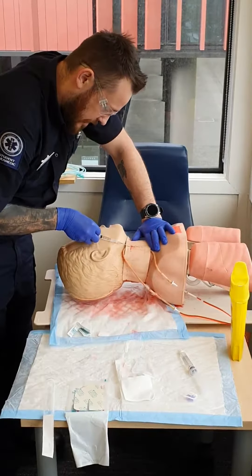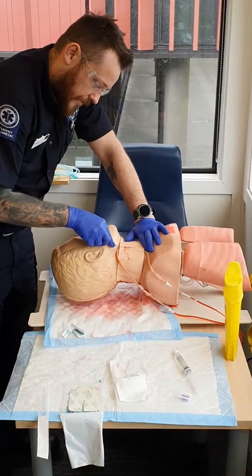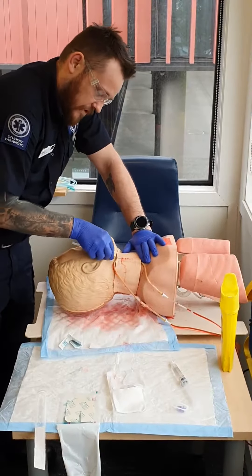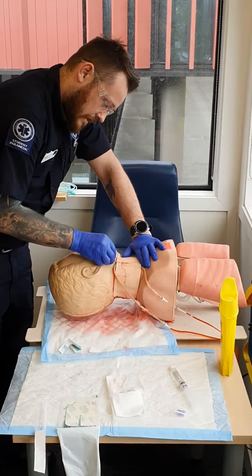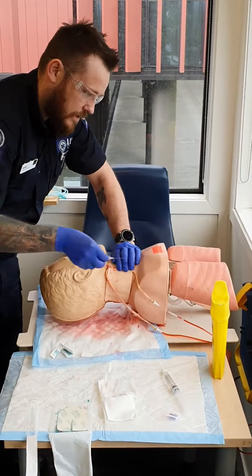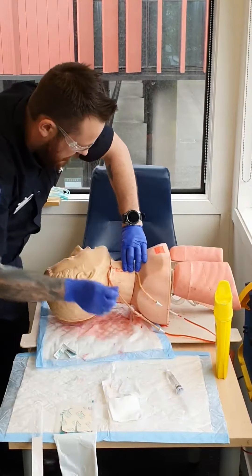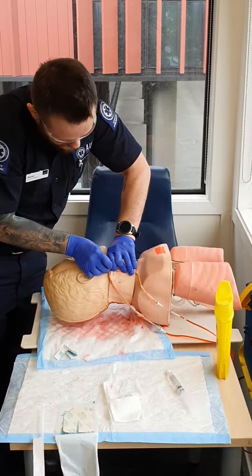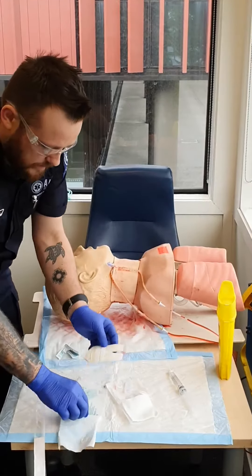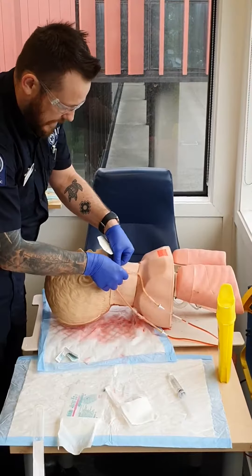I'm watching for flashback, creating negative pressure by aspirating a little bit. Then I'm going to lower and advance — because of the curve I'll bend the needle just a little bit, advance, then advance my cannula and remove the needle, including away from the vein, then put a little plug on.